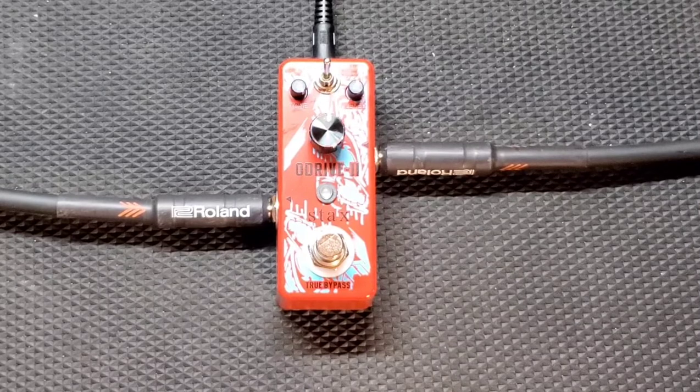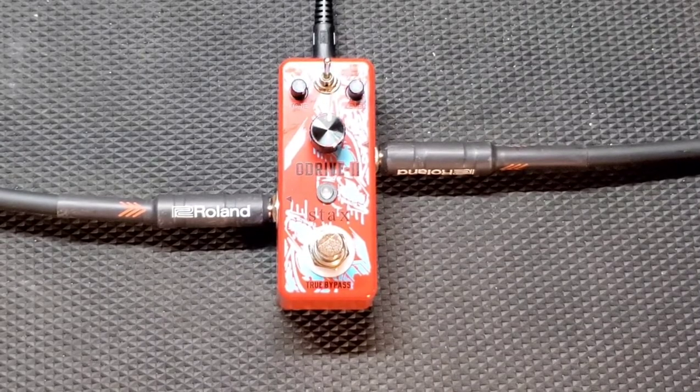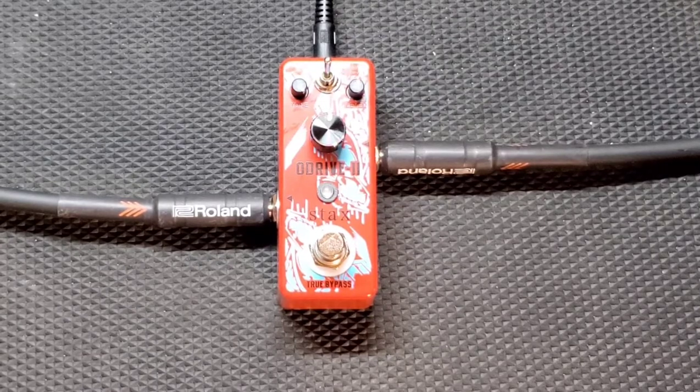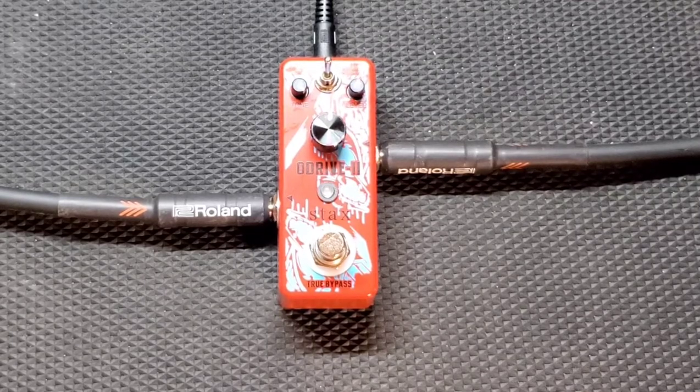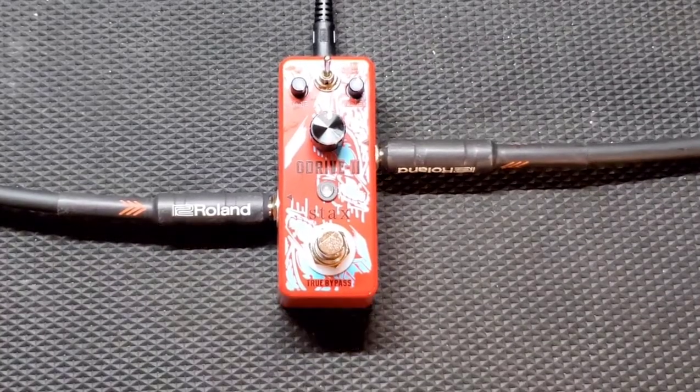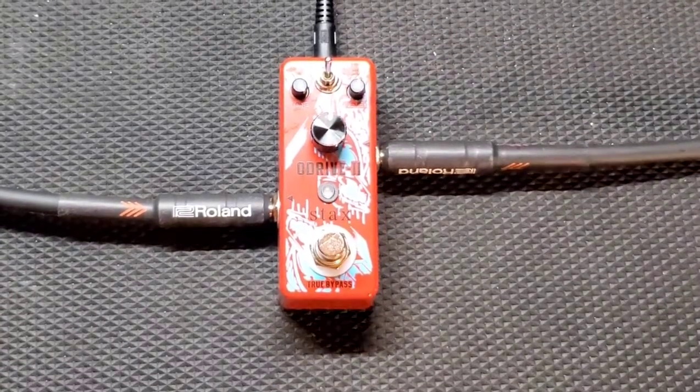I'm kind of underwhelmed with this one. I've tried a lot of Tube Screamer-style pedals — I've had a Maxon 808 that are just killer drive pedals, a lot of mini pedals. The Amazon Basics drive pedal was really good, and the Delamos were Tube Screamer copies that were really, really good. I kind of think they missed it on this one. Let me know in the comments, and let me know if I did something wrong — I'll review it.